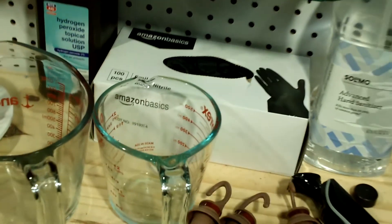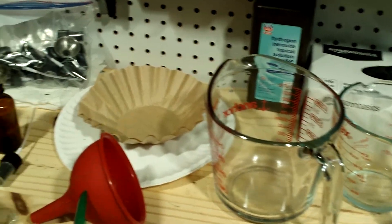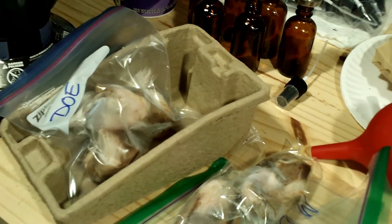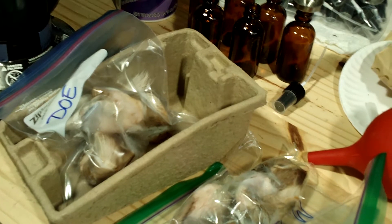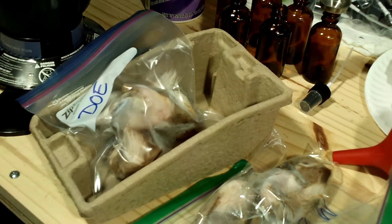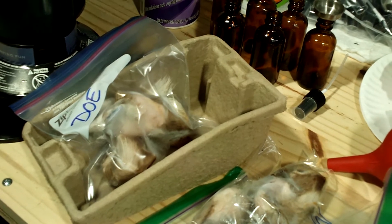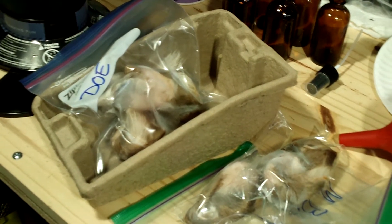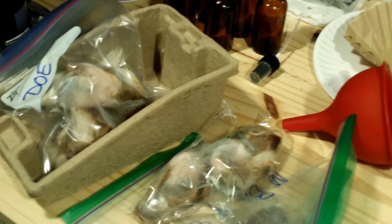I do have rubber gloves, which I'm going to be wearing. You want to be careful handling tarsal glands — they have bacteria on them that can make you sick, maybe give you diarrhea. So anytime after handling these, if you're not using rubber gloves and just using bare hands, make sure you wash your hands real good afterward.